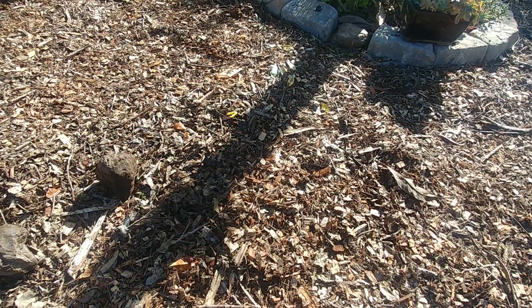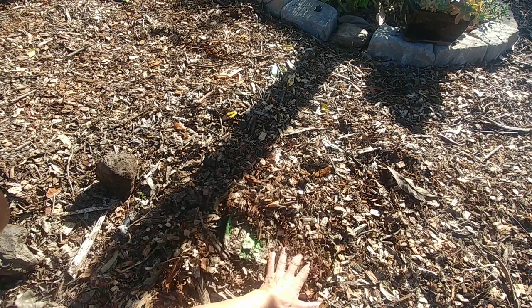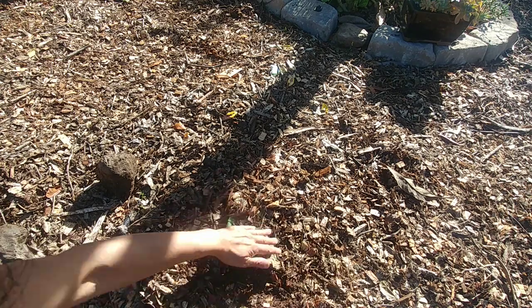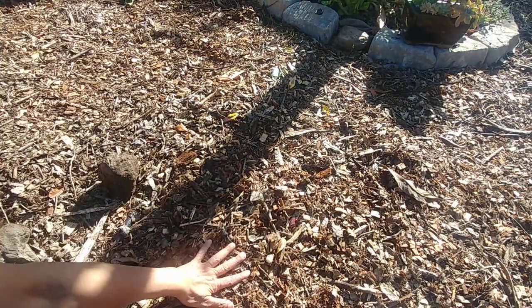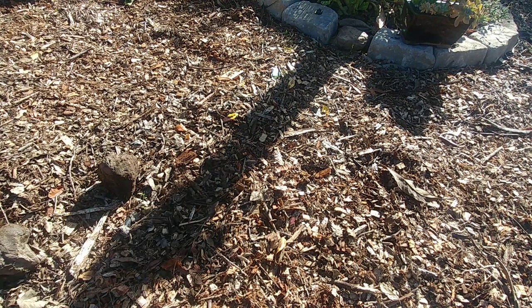The best way to get rid of weeds is, when the weeds are small, lay flattened cardboard on top of them and then cover the cardboard with wood chips or tree bark. Here, for example, I've put cardboard on the soil and then covered it with wood chips.